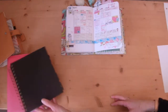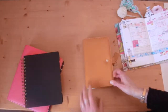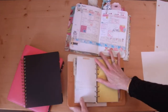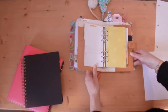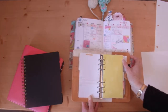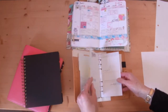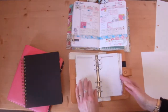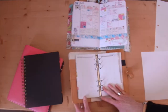So that's A5, and then the next size is personal. This is the Color Crush and these are personal size pages — you can see the difference. They're quite a lot smaller. There's only about an inch difference in height but more than an inch and a half in width. The boxes and squares on something like a monthly view are going to be a lot smaller and you won't have as much room to write as you will with an A5.